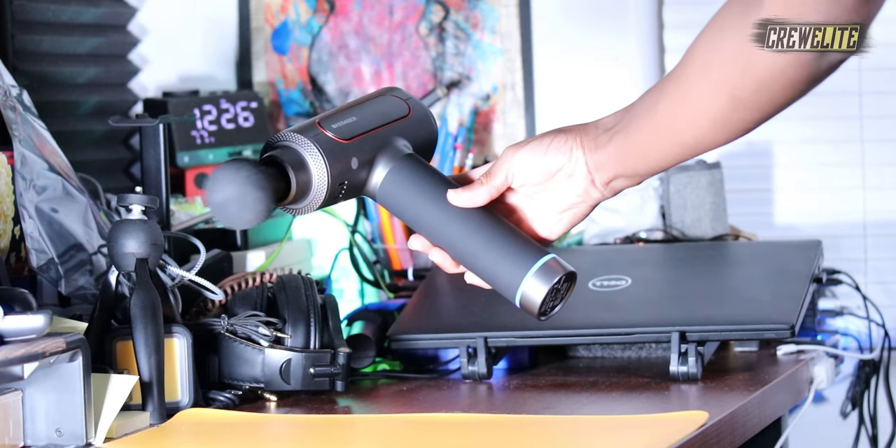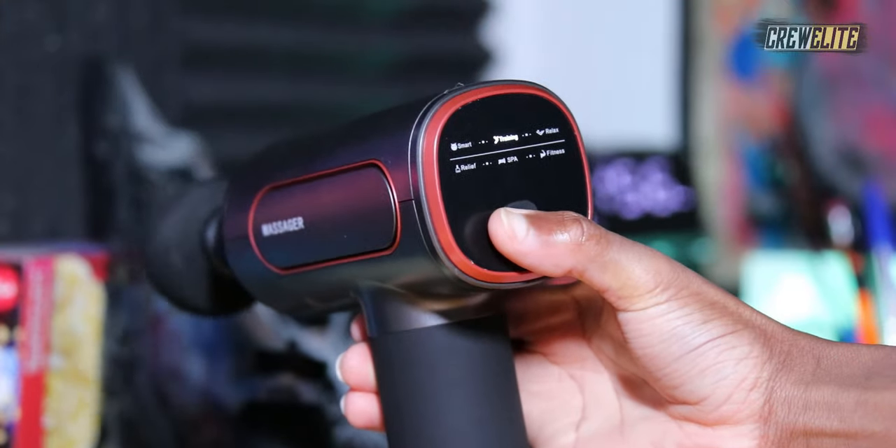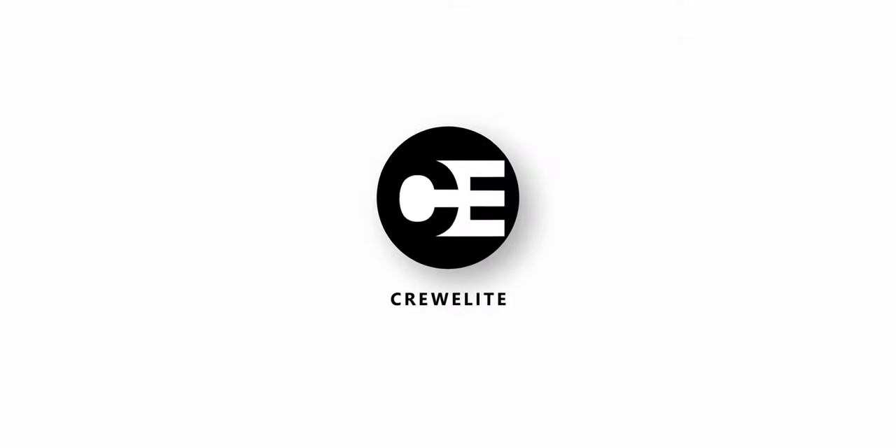Hello everyone, welcome back to a brand new tech reviews and gadgets episode. Today we're reviewing a portable battery-powered massage gun, and you guys are currently watching Krillie.